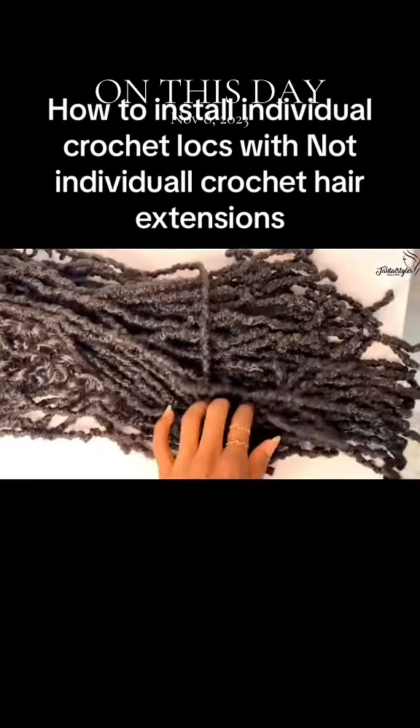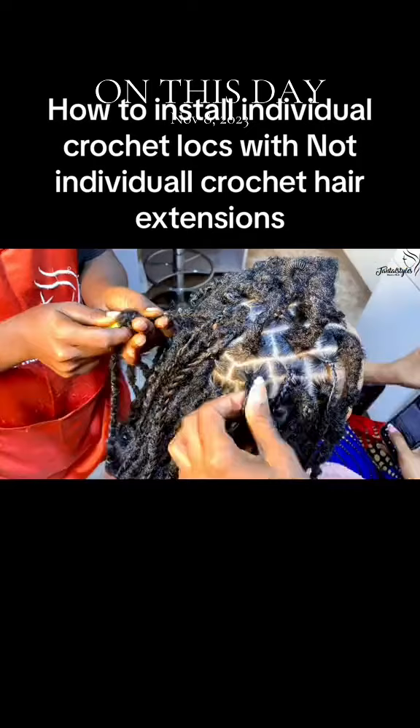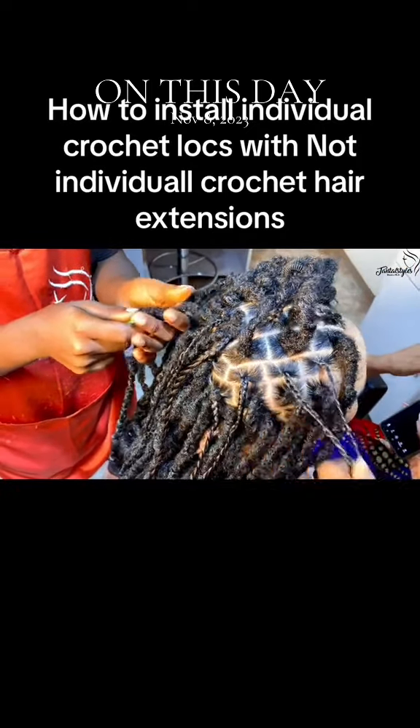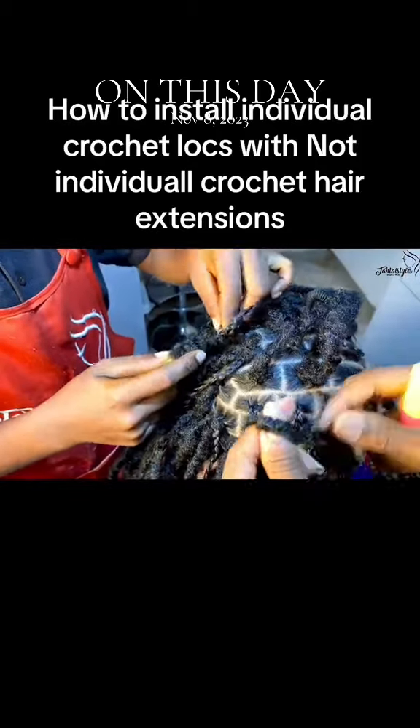I had to cut them into two in order to be able to braid it individually. So first thing we did was to braid a single braid, and then we cut it into two here. This is how the hair looks.